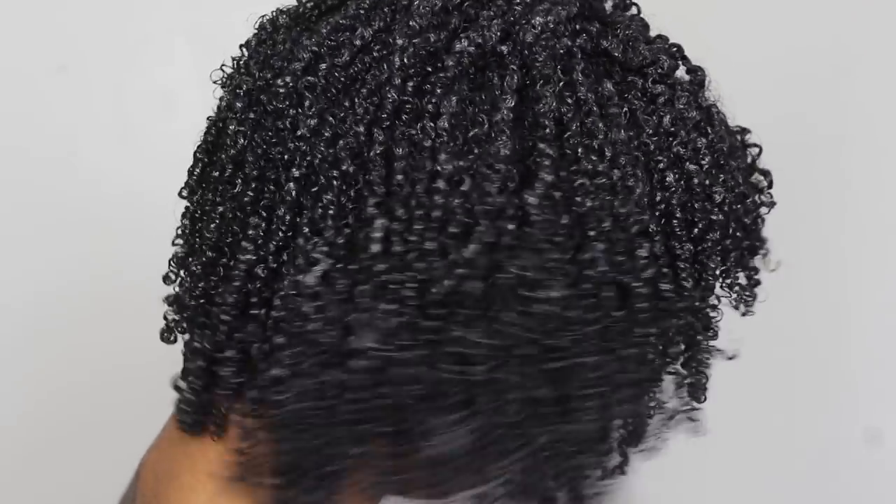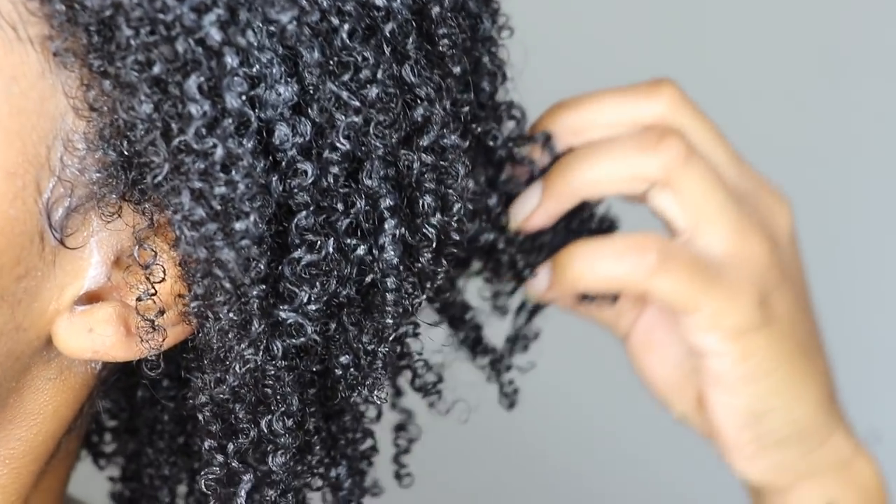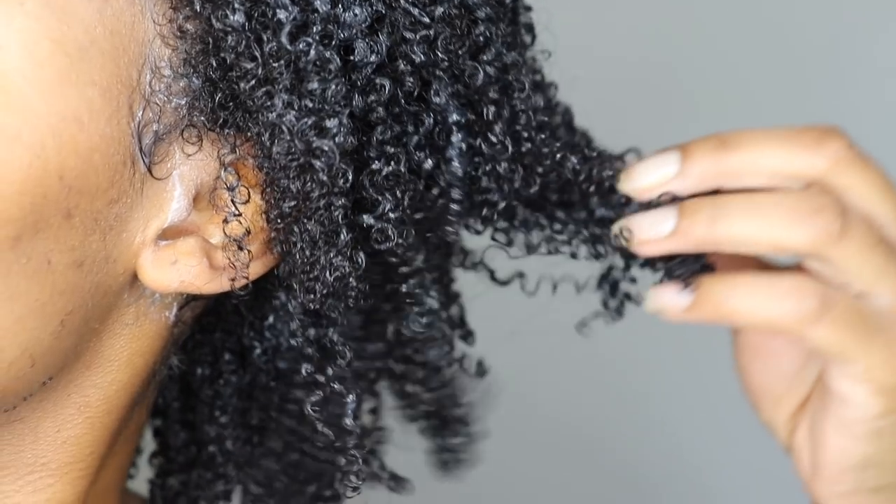I personally don't mind shrinkage because when I have a lot of shrinkage my curls are usually the most defined. Whenever I try to prevent shrinkage I get frizz, and I don't like that. With that said, this gel will give you maximum shrinkage — it's not going to elongate your curls at all — but it really does define the curl and get rid of frizz. Right out of the shower my hair was super shiny, super moisturized, curls were defined, no frizz at all, and my hair didn't feel stiff.